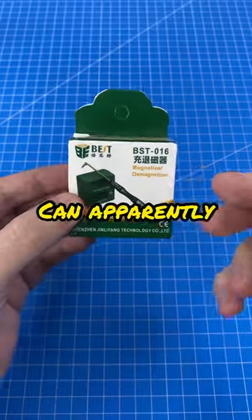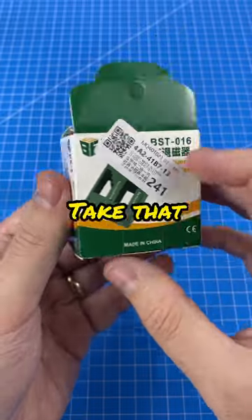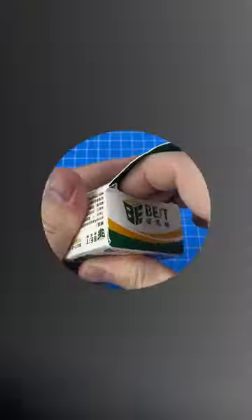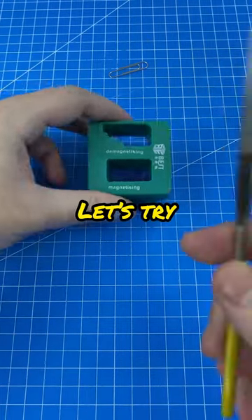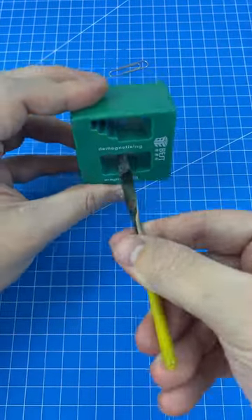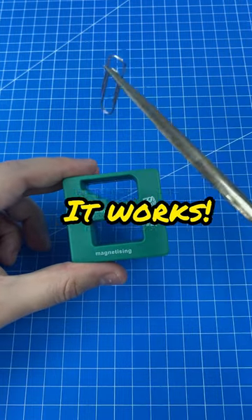This cool $4 gadget can apparently instantly make something magnetic and take that ability away. As you can see, this is not magnetic. Let's try magnetizing it. Oh my god, it works.